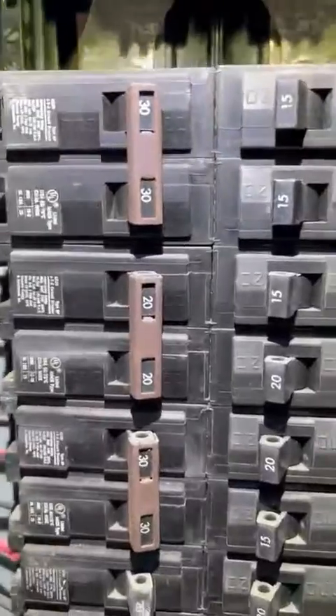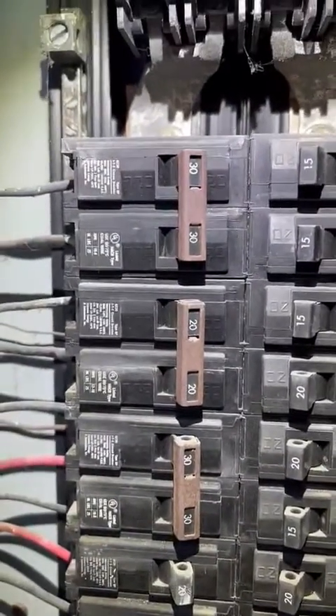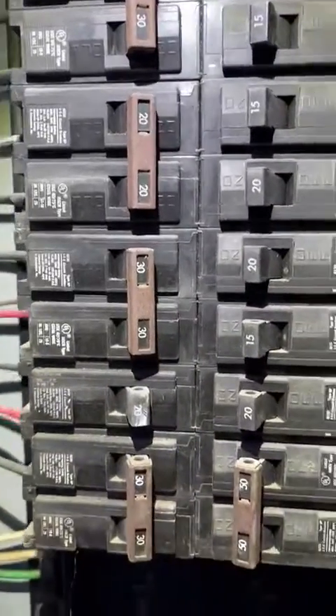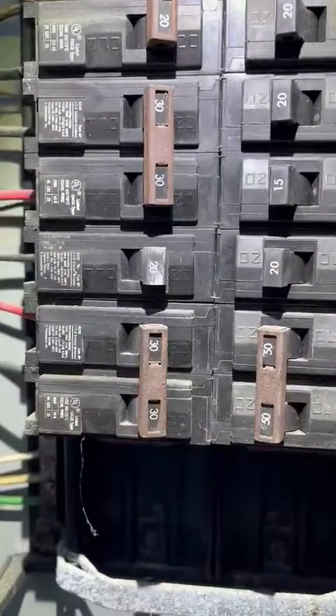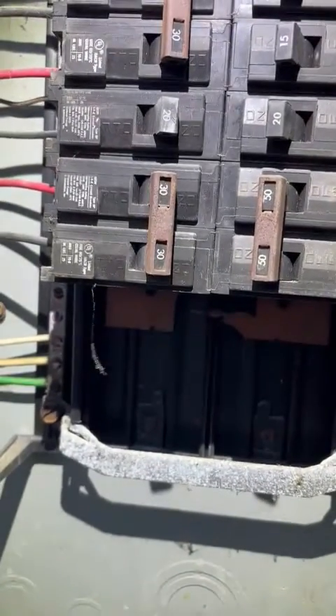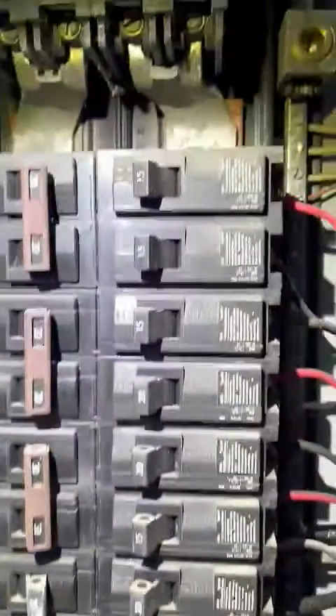Starting on the left side: we got a 30-amp two-pole, 20-amp two-pole, 30-amp two-pole, 20-amp single, and 30-amp two-pole.